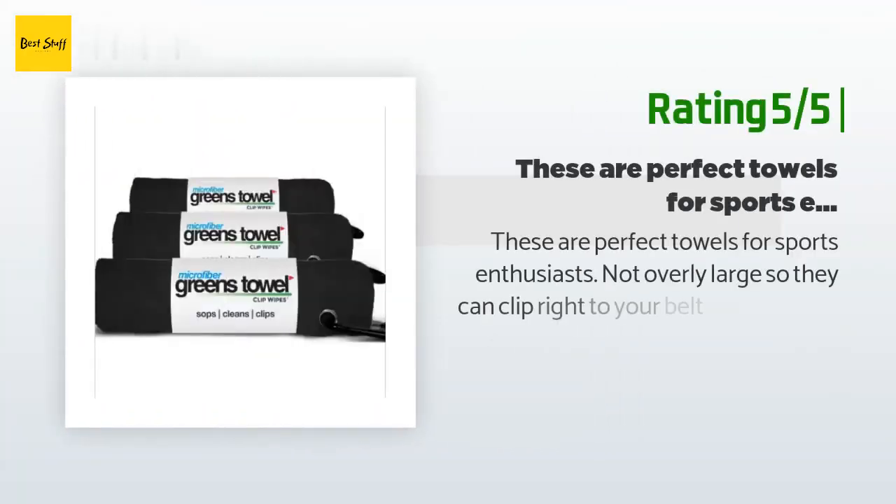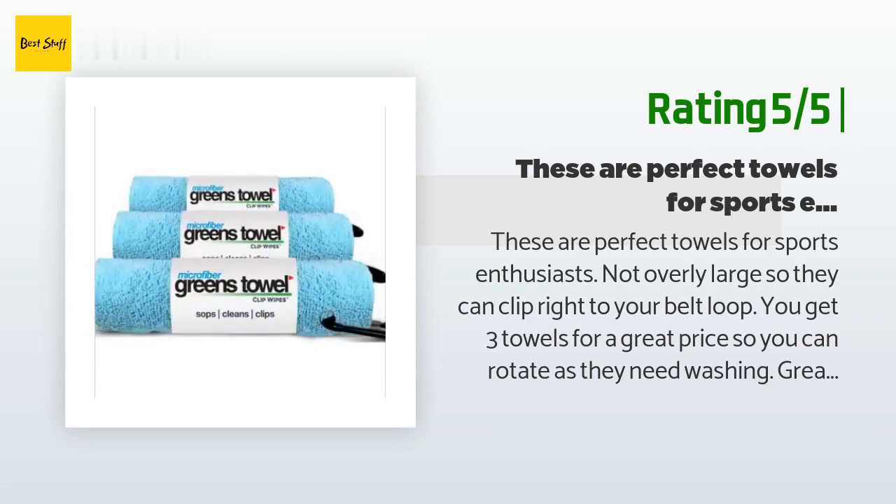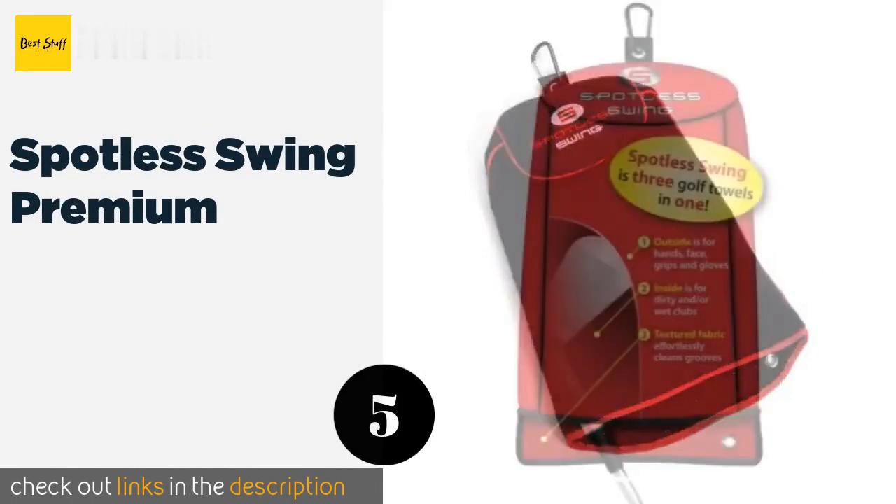Another happy customer said these are perfect towels for sports enthusiasts — not overly large, so they clip right to your belt loop. You get three towels for a great price so you can rotate as they need washing. Great for golfers, disc golfers, joggers, or anyone at the gym who sweats while exercising. They would highly recommend them.